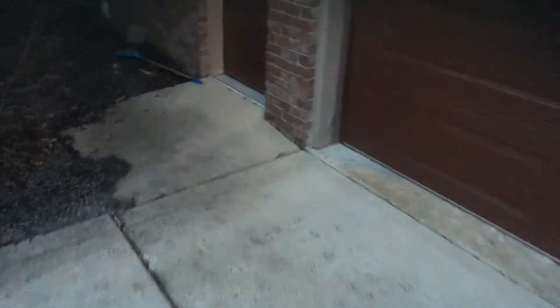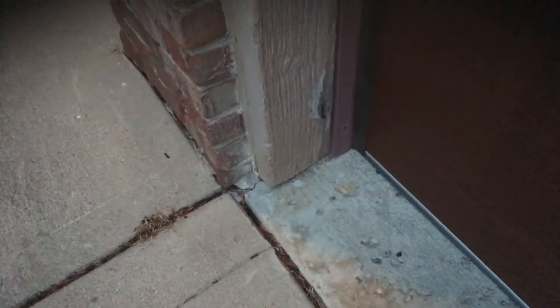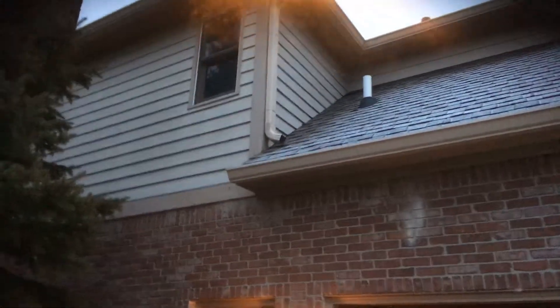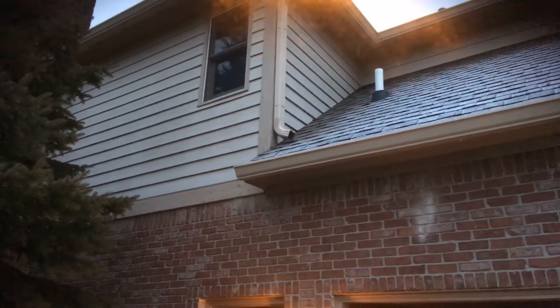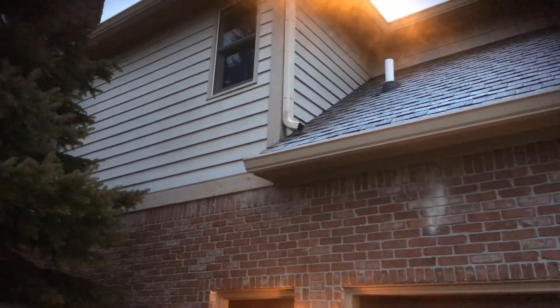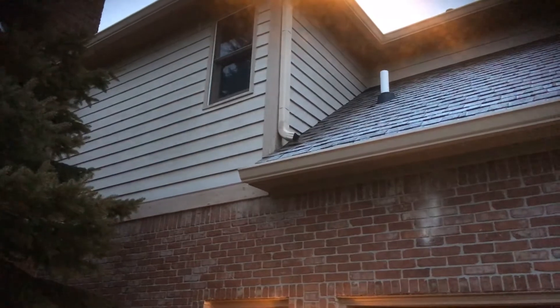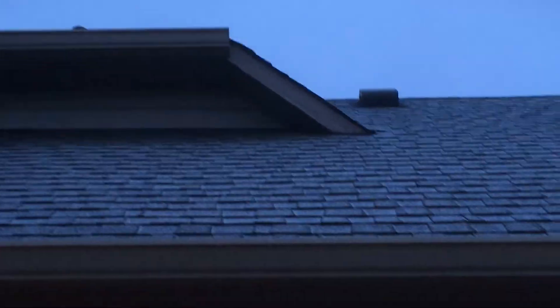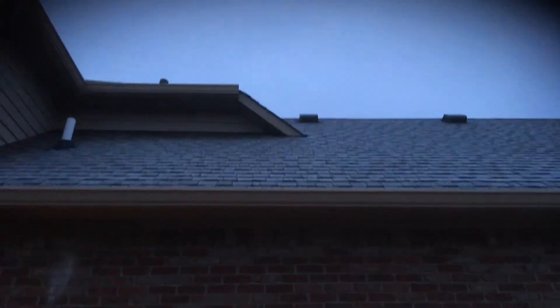You've got some peeling on the garage door trim that needs to be scraped and primed, and any caulking that needs to be redone where the wood meets the brick — all that needs to be recaulked. There are a couple boards of concern: this board behind the downspout — I'm not a hundred percent sure if it's bad or not, so I'll include a price that if it is bad when we get up to prep it, you'll have a price for us to replace that board. And then this angled fascia board up here — I don't think it's necessarily bad, but I will include a price to replace it if we get up there and find out it is.